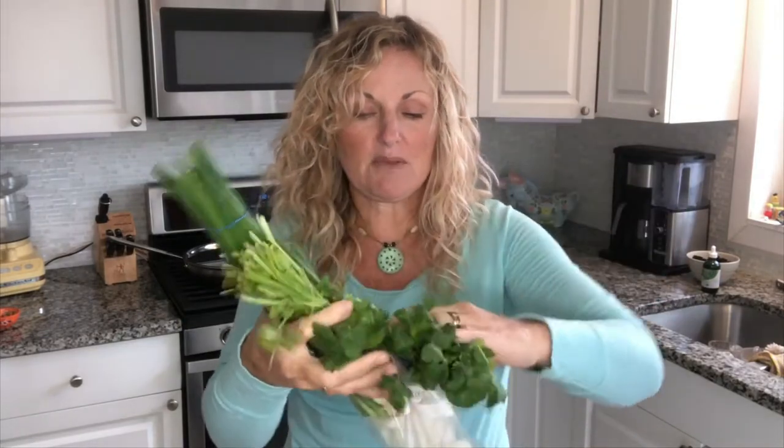Cilantro. Now cilantro can be used for Mexican, Asian, Thai cooking — it uses a lot of cilantro and lime. And so I always keep lime too. These are also great things to keep on hand. Now with your herbs, I usually keep them in a Ziploc with a wet paper towel. I put my herbs in there and just shove it in my fridge. I don't even close it. It lasts a long time, so don't think this is all going to be wasted.